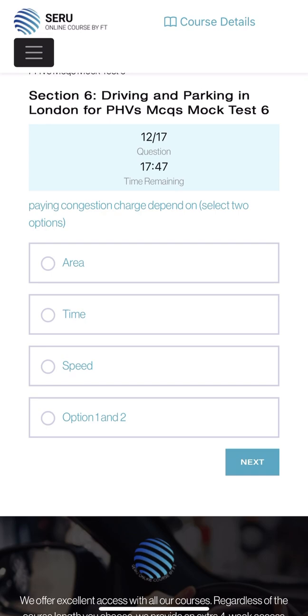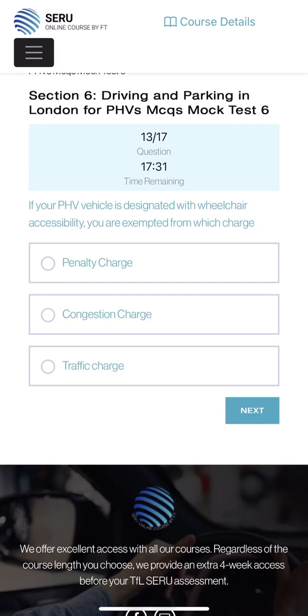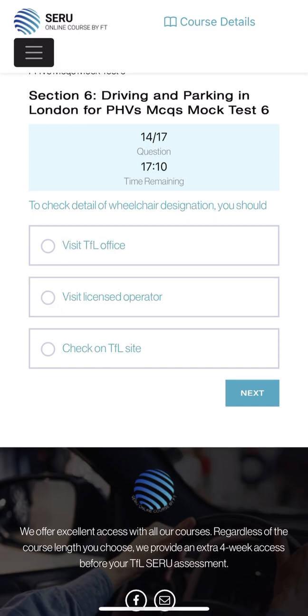Paying congestion charge depends on - select two options: area and time, basically zone one and the specific area plus the time, like 6:30 to 6:30. If your PHV vehicle is designated with wheelchair accessible, you are exempt from which charge: penalty charge, congestion charge, or traffic charge? Congestion charge - those people with wheelchair accessible vehicles are exempt from the congestion charge. To check details of the wheelchair designation you should visit TfL office, visit the license operator, or check the TfL website? Check on the TfL website.